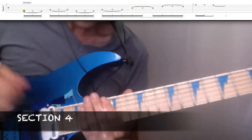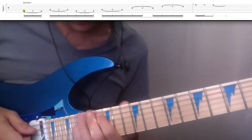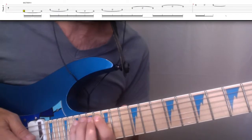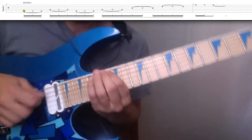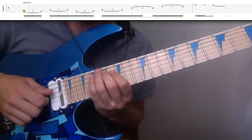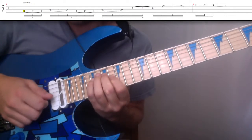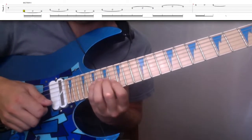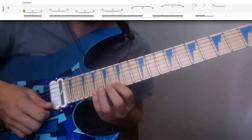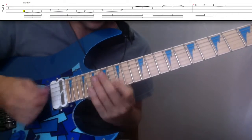Section 4 is just a legato lick. We're at the 16th fret, 5th string, and we're going to play 16, 17, 19 hammer-on. Do that once, then the same thing on the next string, then repeat. Then go to the 3rd string, do the same thing; 2nd string, do the same thing. And then on beat 1 of the next measure, go 16, 17, 16.